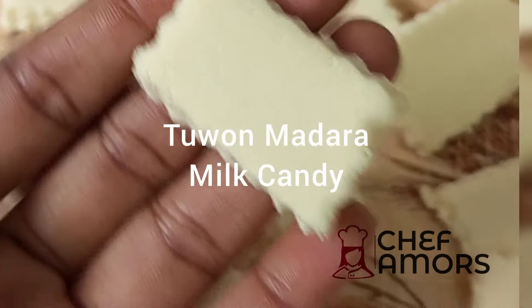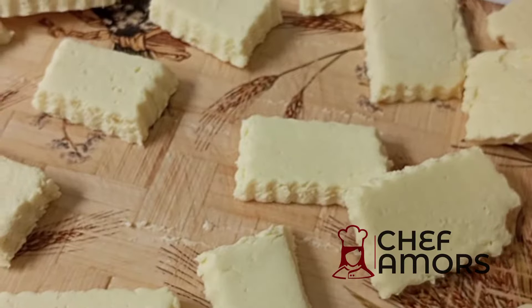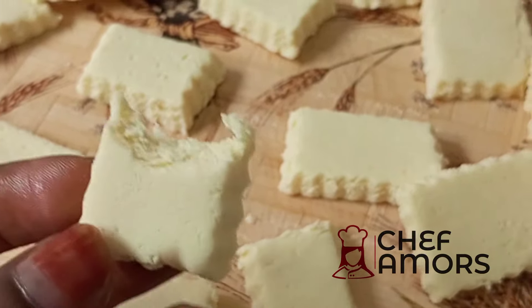Hello foodies, it's your girl here and I'm back with this amazing recipe. In the northern parts of Nigeria we call this tuwon madara, but I don't know the English name so I'll call it milk candy. Let's dive in.